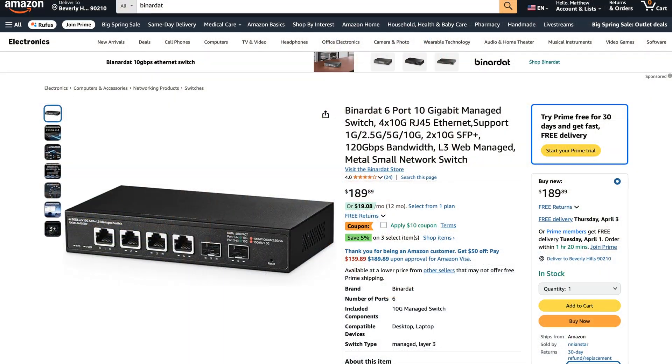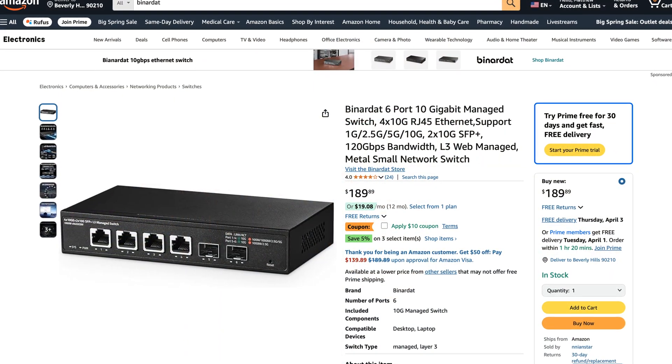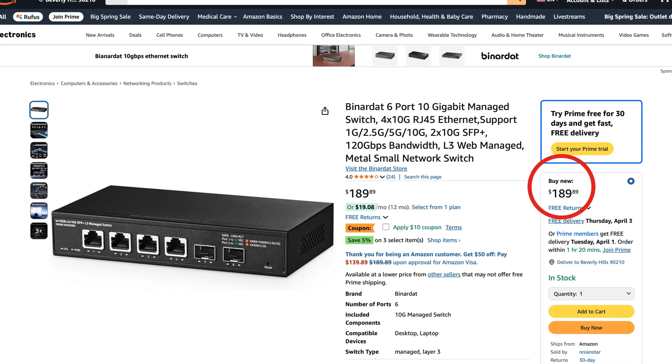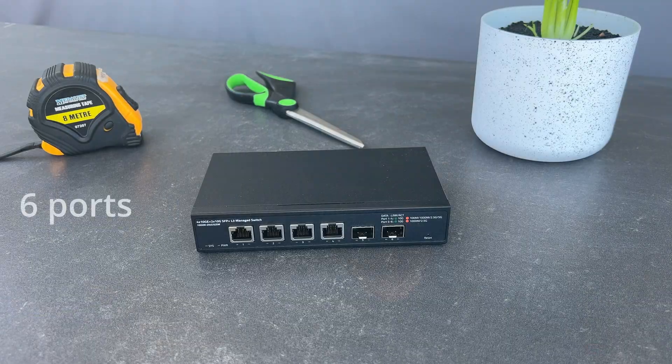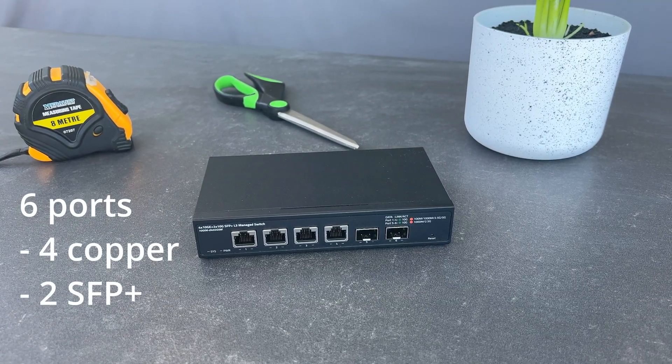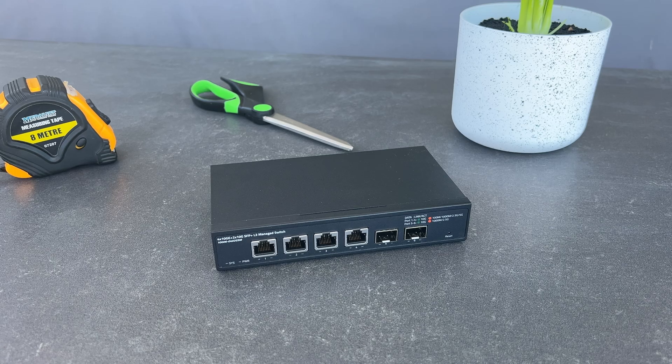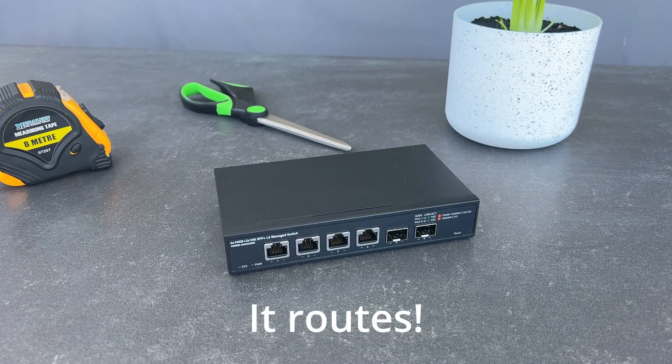I went online and came across the Binadat 10G06-0402 GSM at $190 US dollars. What's amazing about this switch is that it has six ports, four of which are copper, two are SFP+, and it's fully managed and it's a Layer 3 device, which is incredible.